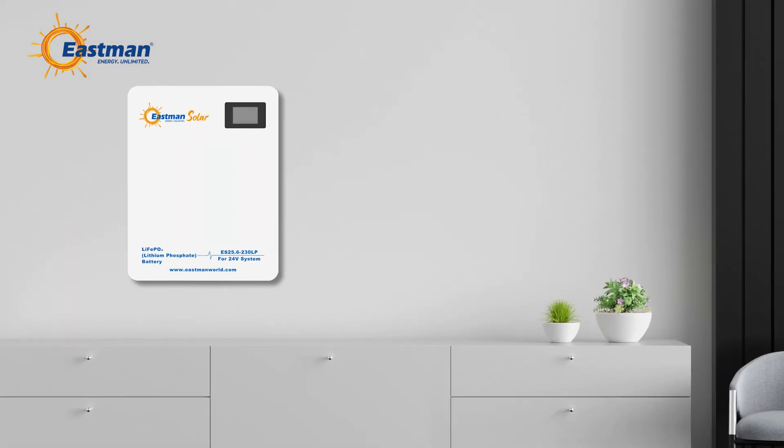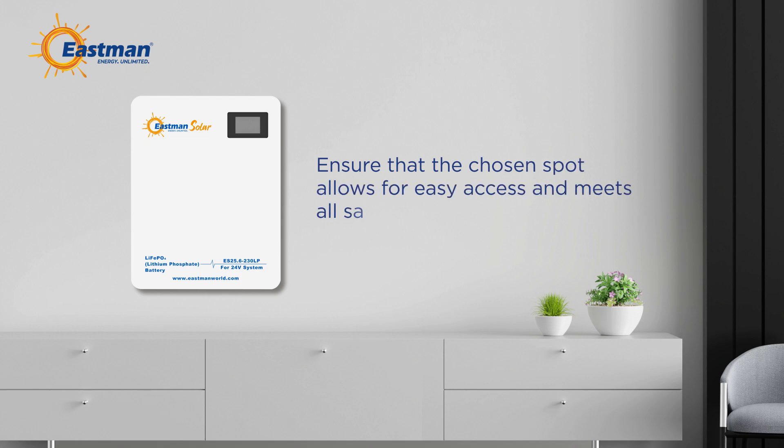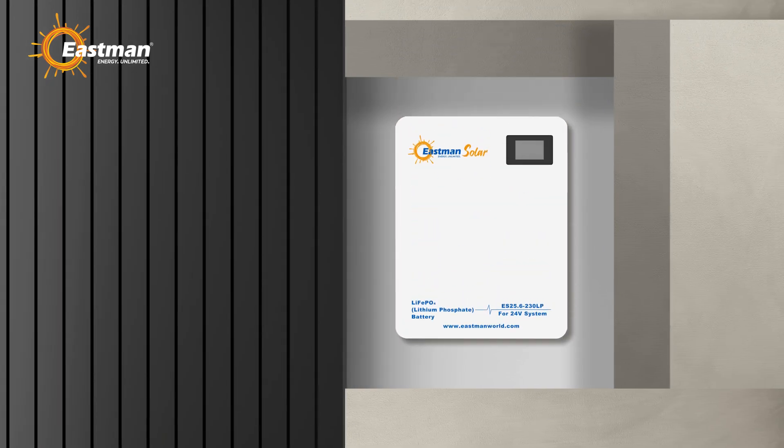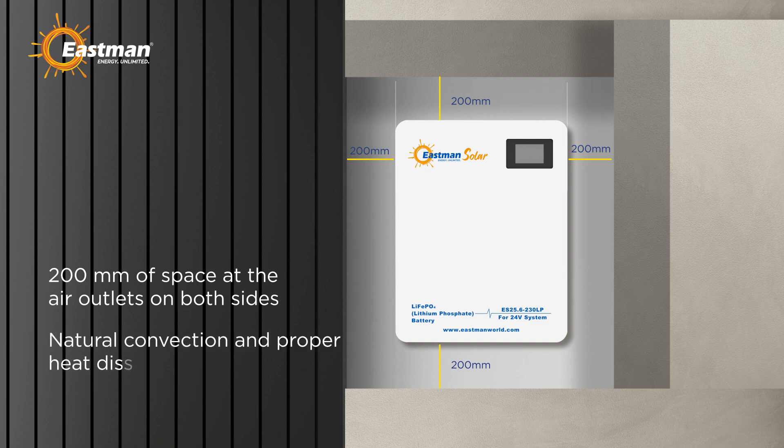Next, determine the ideal location for your installation. Ensure the chosen spot allows for easy access and meets all safety requirements. When positioning the energy storage battery, leave at least 200 millimeters of space at the air outlets on both sides. This ensures natural convection and proper heat dissipation.